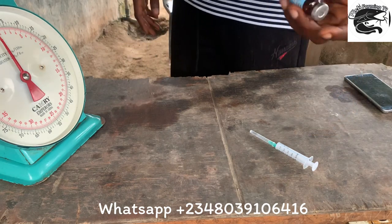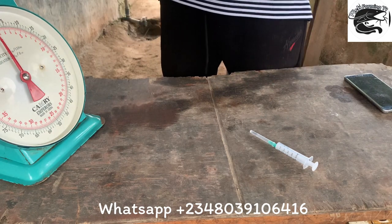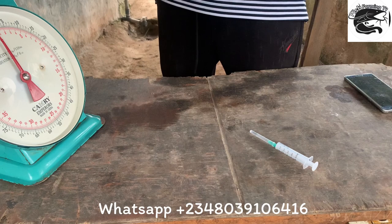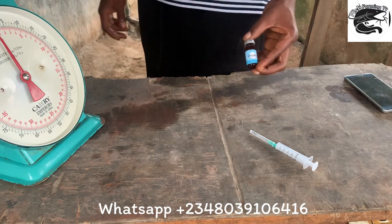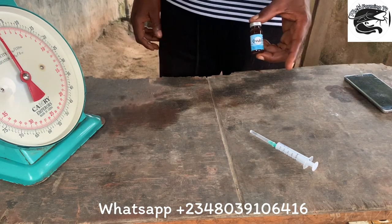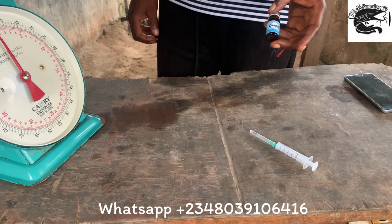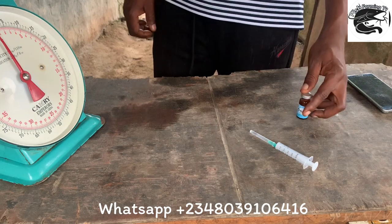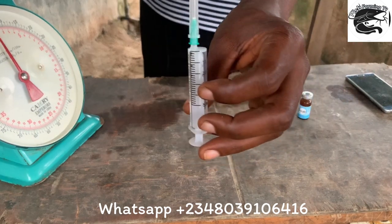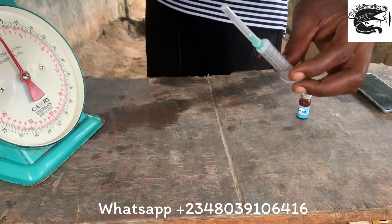I have my medication here. You can get it online, or you can contact me on WhatsApp and I'll tell you how to get it. The only place you can get this is at the feed shop. If you don't know where to get it in your area, you can contact me and I can send it to you. We also have a 5ml syringe, which is what we are going to use to inject the fish.